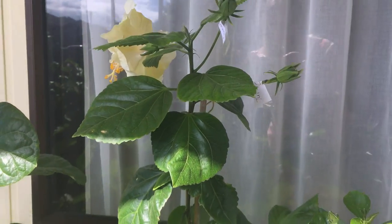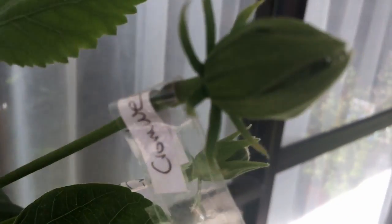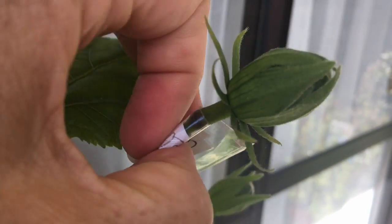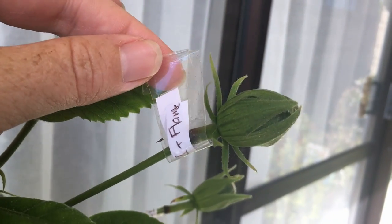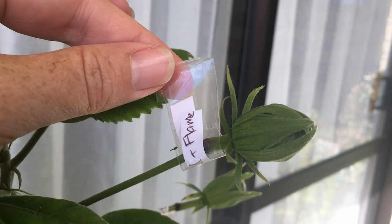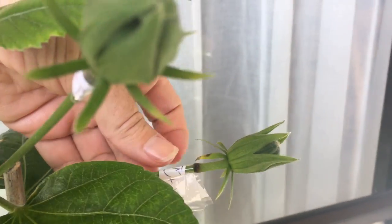On this flower you can see that I've tagged them — it's always a good idea to tag them. We've got here a cross between Cromwell and Flame. Flame is a bright orange flower, which is fantastic, so that will turn out wonderfully hopefully.